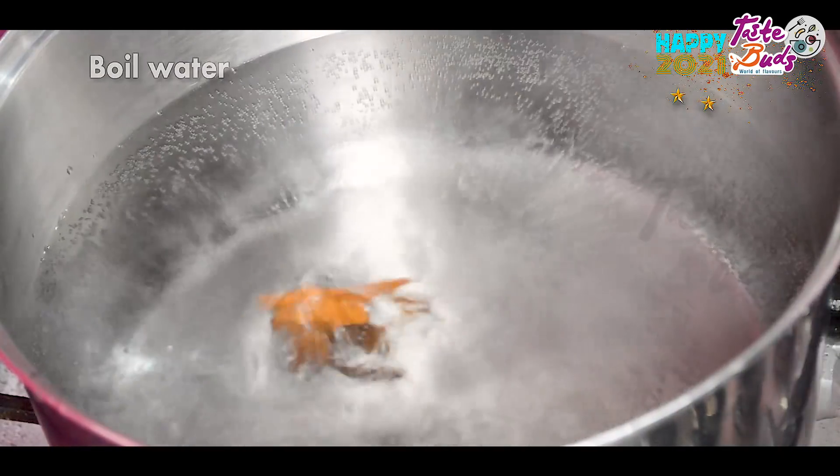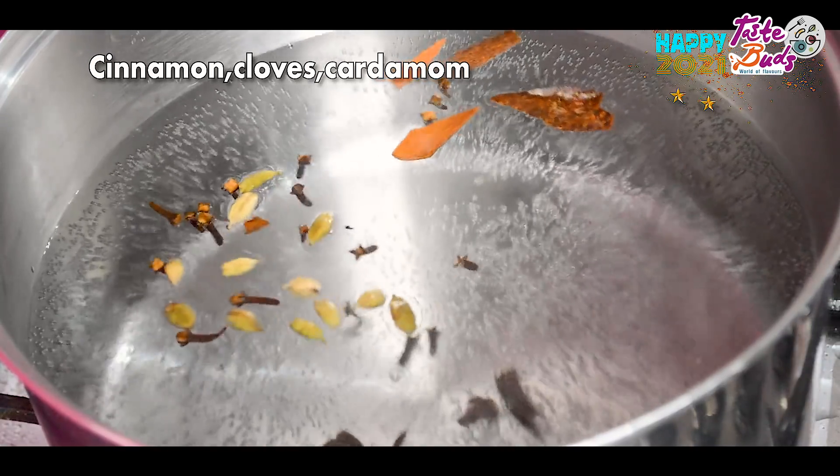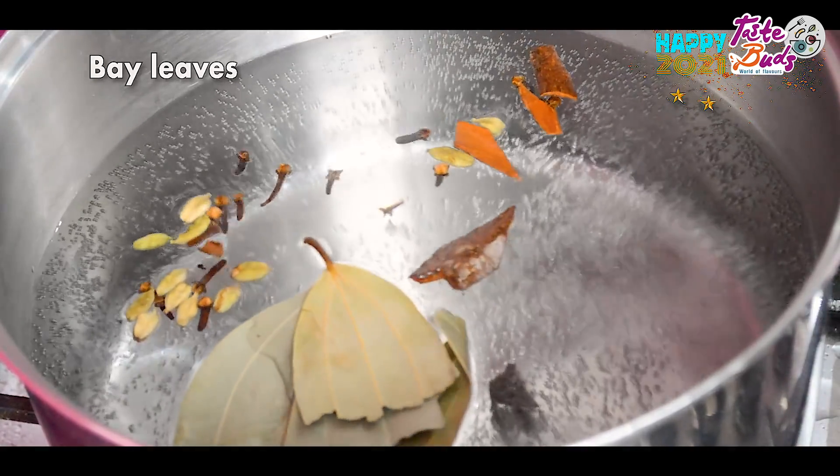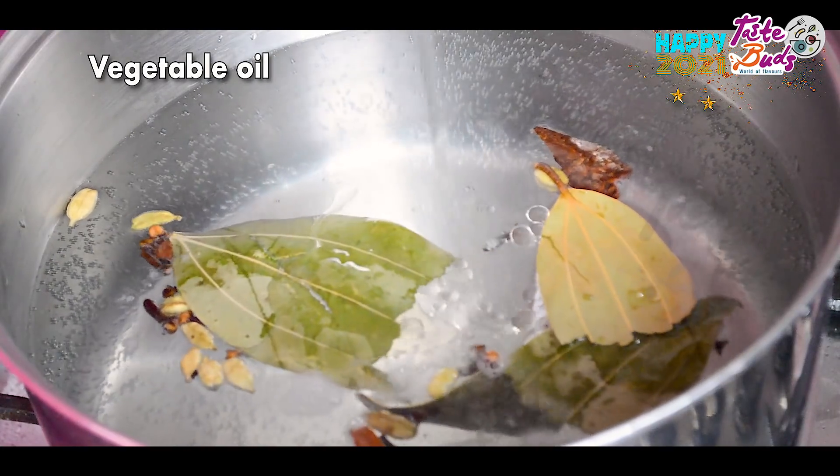We prepare rice and mix it with grambu, karmu, basil, and bay leaf.